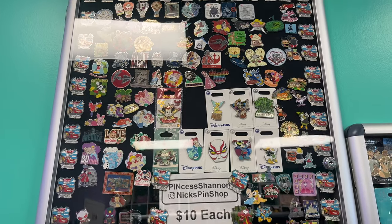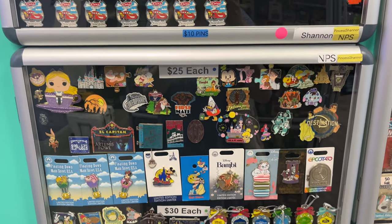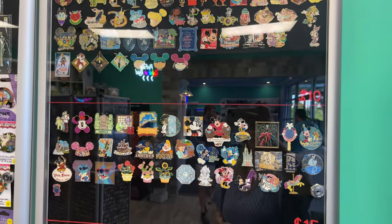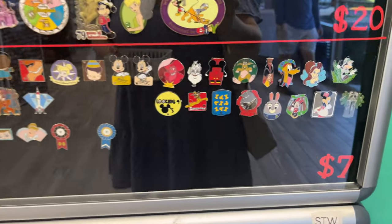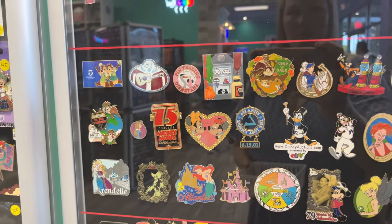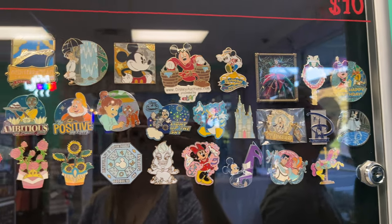I was really excited to film this consignment board because this is by Pincess, Shannon and Nick. I watch their YouTube channel all the time and love their videos, so I was really excited to come and see their pinboard. You get a lot of people who rent out these boards and sell their pins. A lot of the boards have high price pins, but not all of them — really affordable, reasonably priced pins on this board particularly. And not all boards are rented; some are GoPinPro's own pins that they are selling as well.